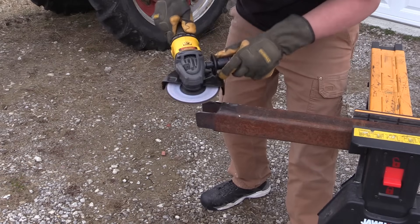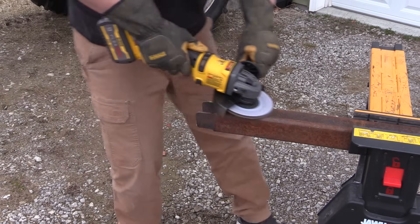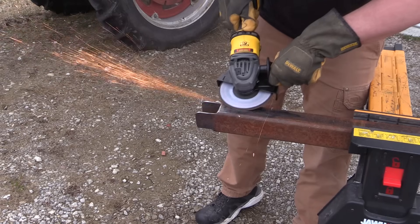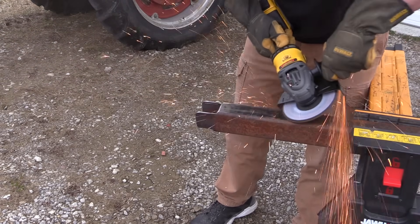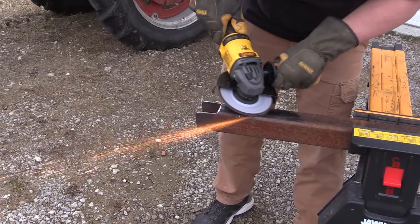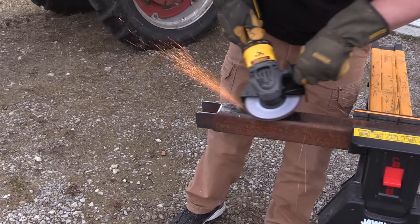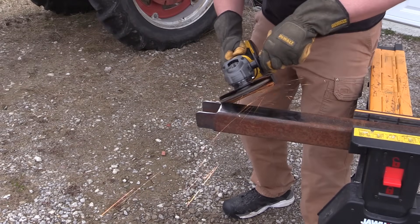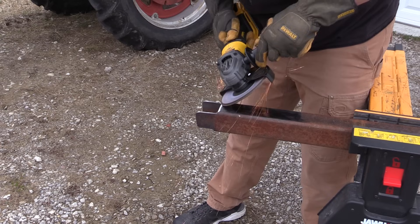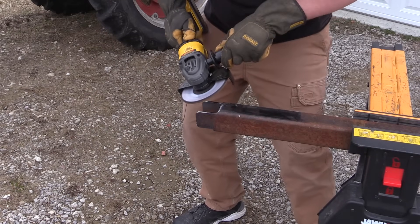That's why I go back to the Dewalt power detect tools with that 8 amp hour battery. If you look back at that review, that tool lasted a very, very long time. It didn't have the same power that this unit does, but it definitely has significantly more runtime. So what are we looking at — power versus runtime? You can still go up to a 12 amp hour battery with this Dewalt system to get a little bit more runtime. Angle grinders are a power-sucking, battery-eating tool, and if you're going to use these on the job site all day, you're going to be searching for a corded model soon or you're going to have a lot of batteries sitting around.